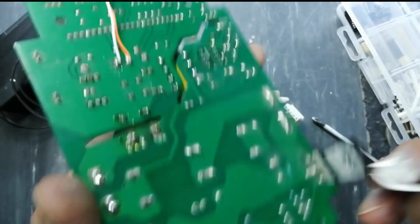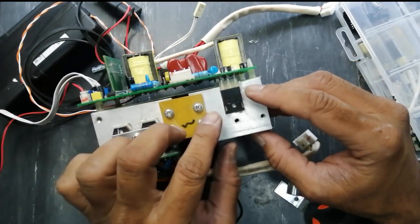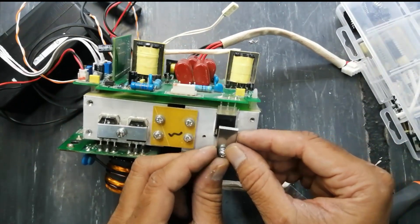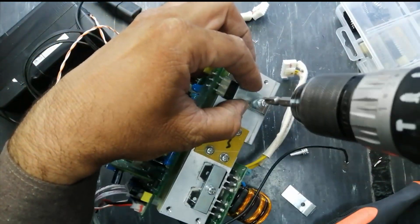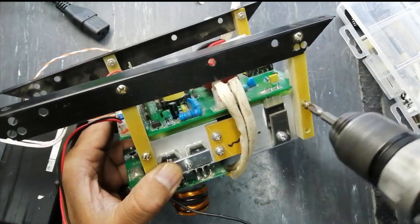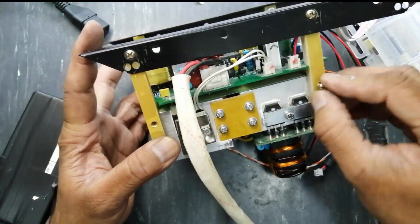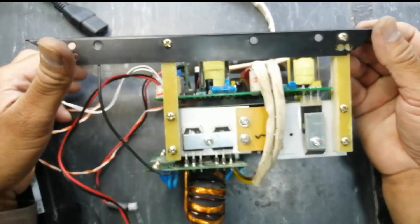Apply heat sink compound to the IGBT bases. After applying heat sink compound, we have to fix them on these plastic studs and fit them in the heat sink. Now connect the transformer connections here. Our module is now ready to fit in the chassis.